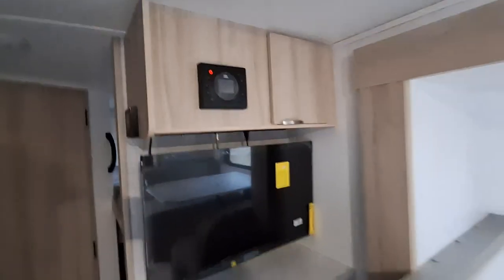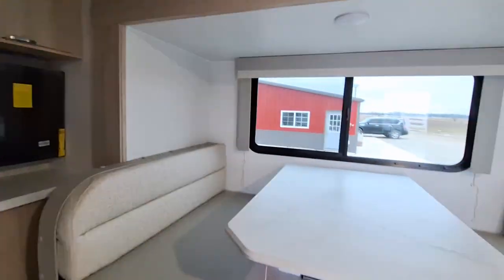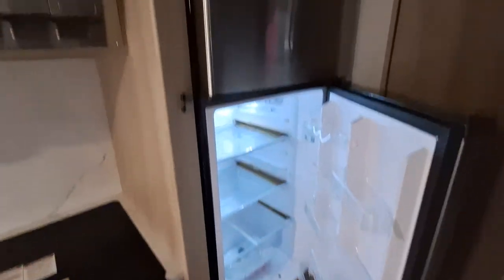Gonna have the JBL in this unit. I think we're looking at a 10 cubic foot fridge here, 12 volt, which is really nice because your solar panels are gonna pretty much keep your batteries charged all the time. So having that battery power fridge is gonna be super handy.